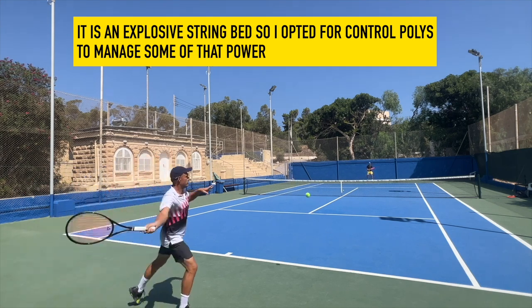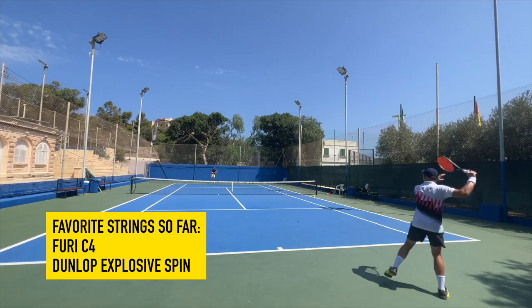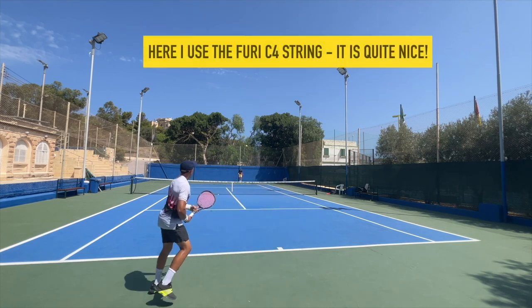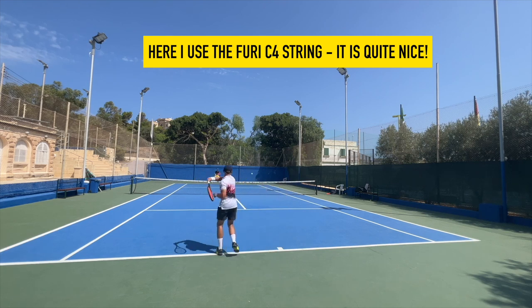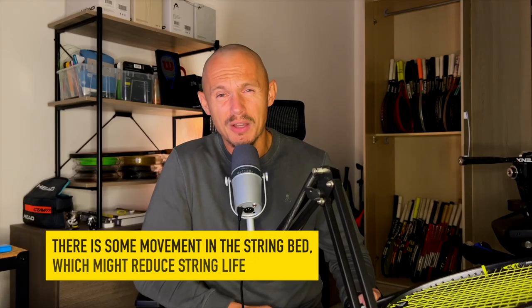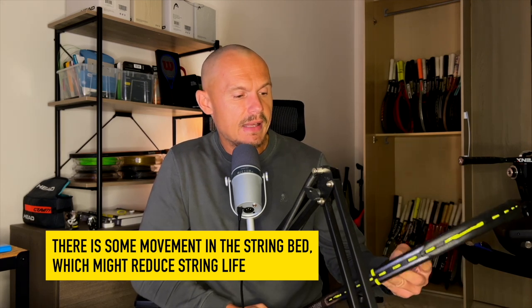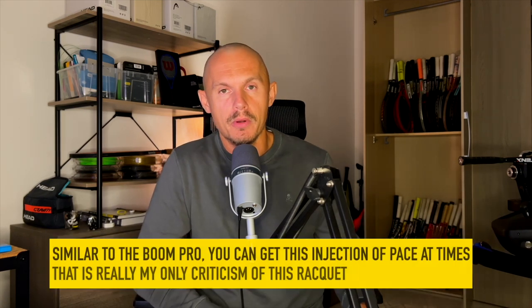String it accordingly — I tried it with a bunch of different strings. I like to deaden some of the power, so I use the Dunlop Explosive Spin in 1.24 gauge, strung around 23 kilos, and I feel like I get more control from the frame. I tried it with Tourbite 120 and it was fine, but string life goes pretty quickly. It's a little like the Solinco Whiteout in that the strings move a bit, so string life won't be huge.